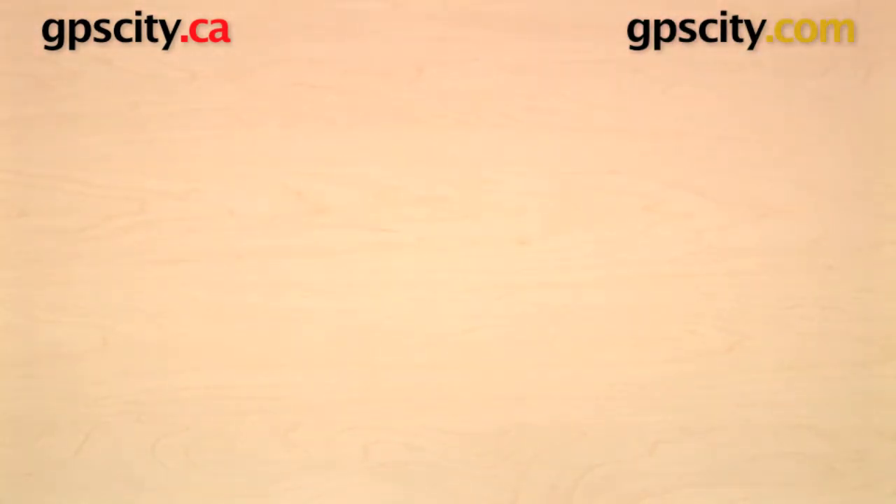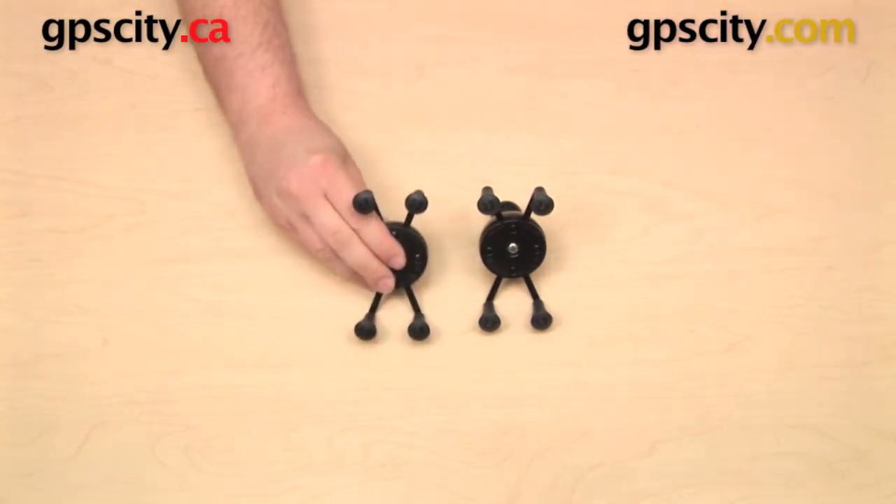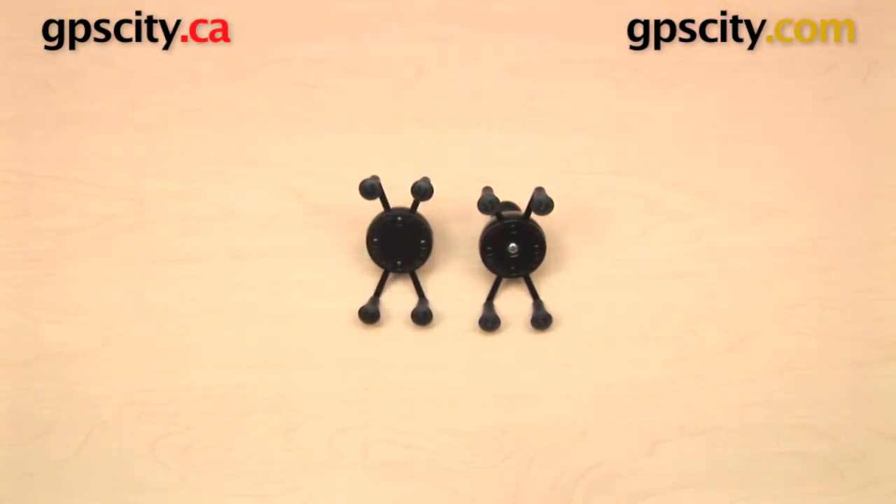So that is a quick look at the design change in the Ram Mounts Universal X-Grip Cradle, the RAM-HOL-UN7B.